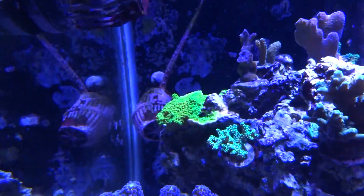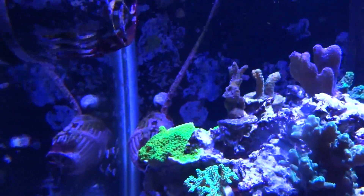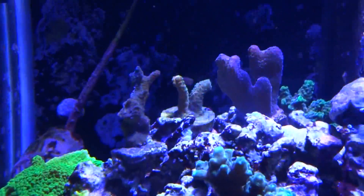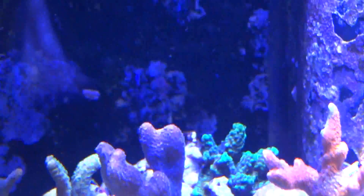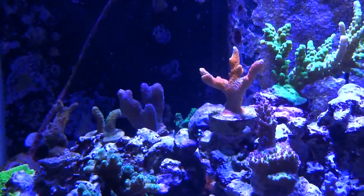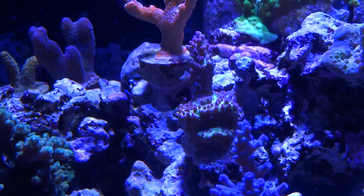We have a Sour Apple Monty on the left — there are actually two of them on that side. My Block Whorl, that's what I call him, because he has no real color to him. And then I have a Burgundy — I think it's a stylo — and then a green Millie in the middle of the three. Another green Acro in the back. An orange Digi here — this is not the same one from the last update; that one didn't make it, so I purchased a new one. My Strawberry Shortcake is doing great — really pretty colors, burgundy with green. Another favorite coral of mine.